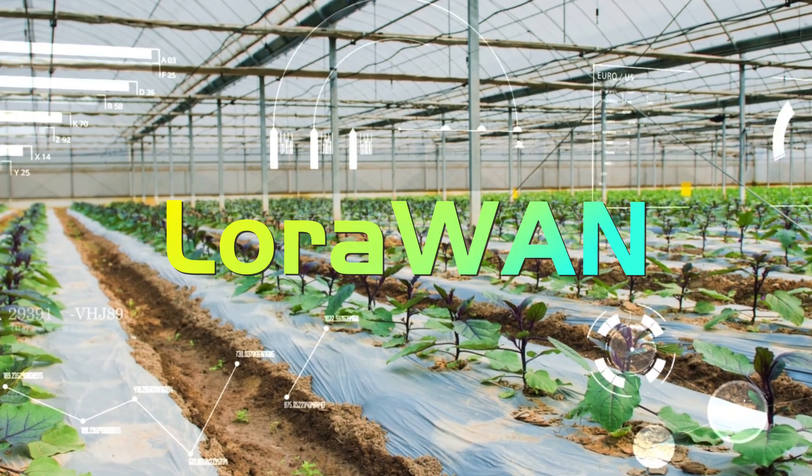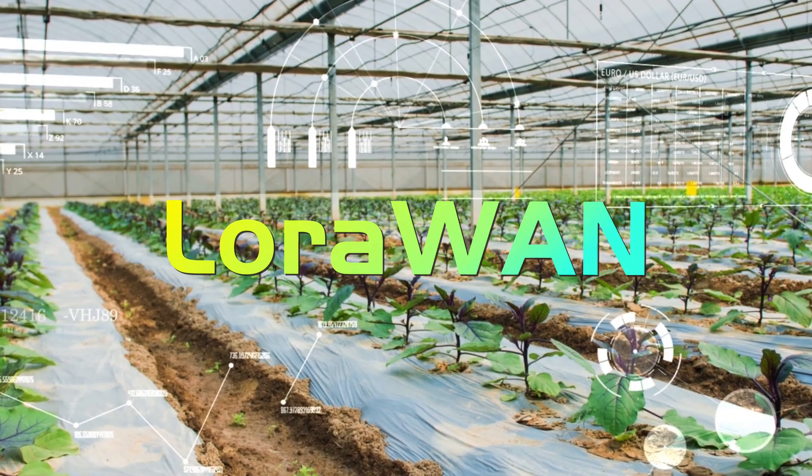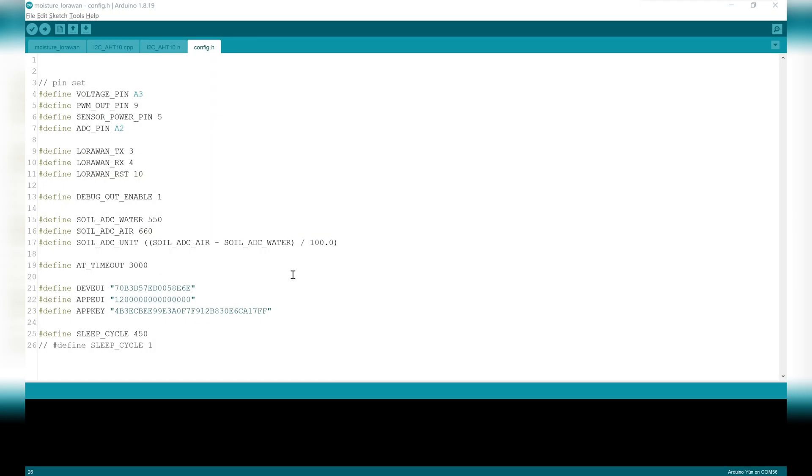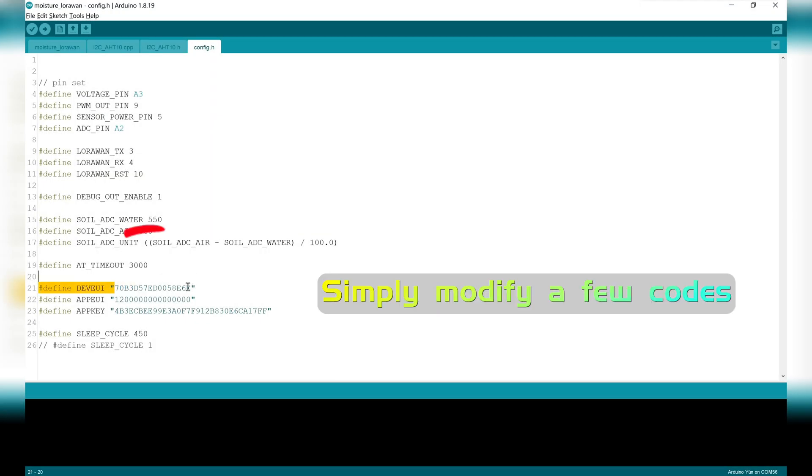To help users create LoRaWAN applications quickly, MakerFabs has provided an application firmware framework based on Arduino IDE. In the firmware frame, we have set the low power module, PWM settings, etc. Users can simply modify a few codes — AppKey, AppEUI, DevEUI — to achieve a LoRaWAN application in a few minutes.